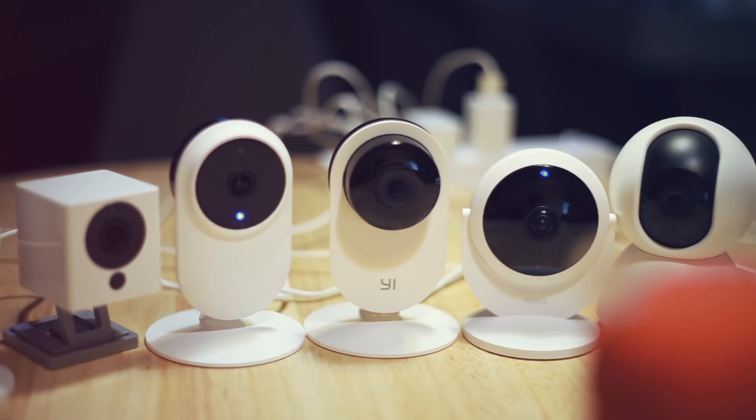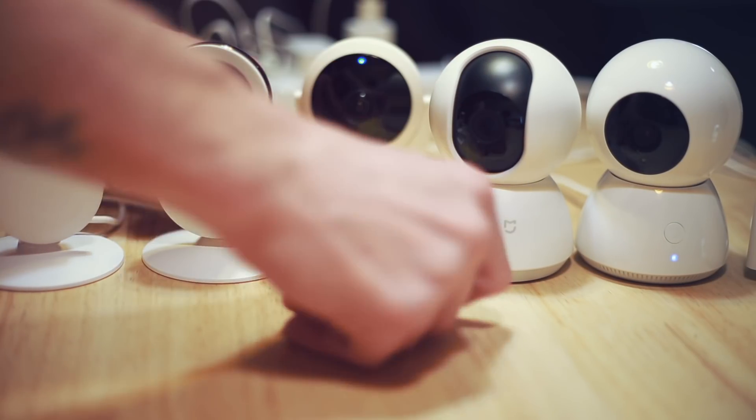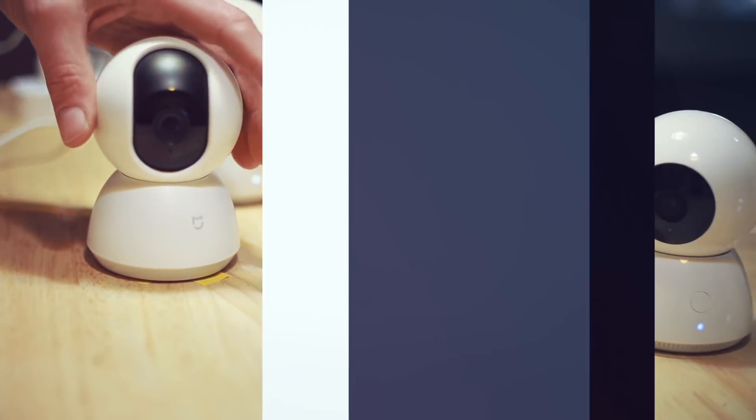Hey, what's up! Today we're going to compare actual footage and audio of all of these smart Wi-Fi enabled security cameras that are in the Xiaomi store.